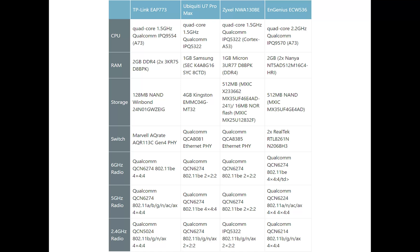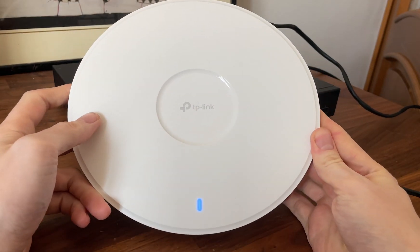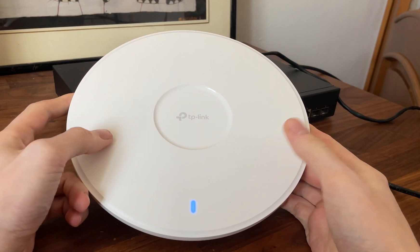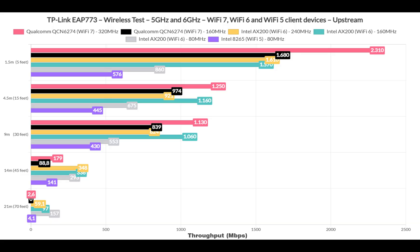I also added a comparison table with other Wi-Fi 7 access points. I was expecting the TP-Link AP773 to offer better throughput than other Wi-Fi 7 access points in the same price range, and I was right. Running single client tests using Wi-Fi 7, Wi-Fi 6, and Wi-Fi 5 client devices, we can see way over 2Gbps near the access point, but not as much impressive throughput at 70 feet or 21 meters — and this stays true as long as the Wi-Fi 7 adapter and 6GHz radio are used.